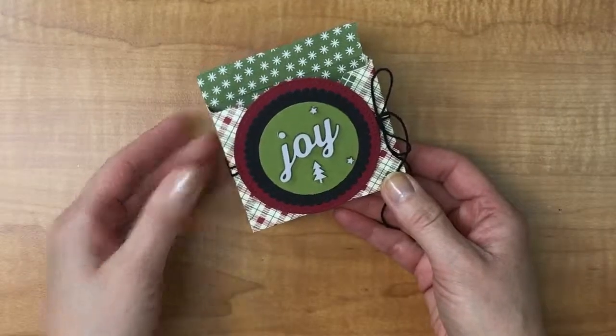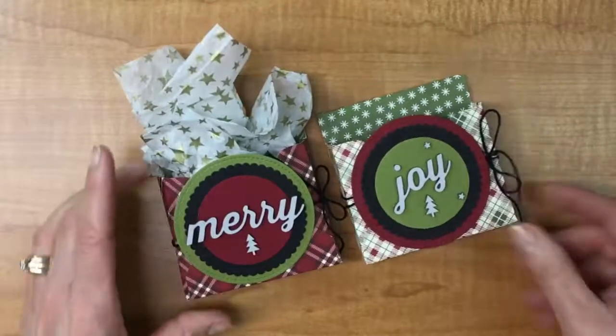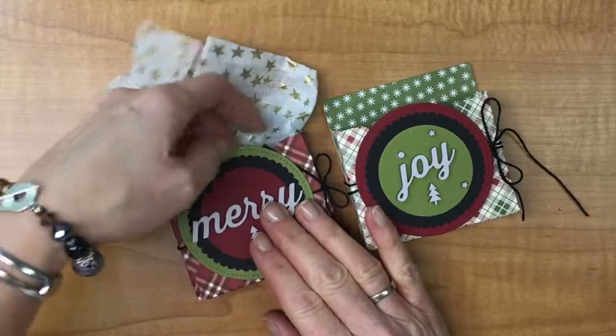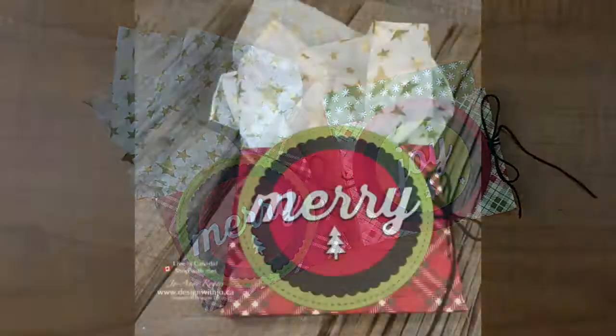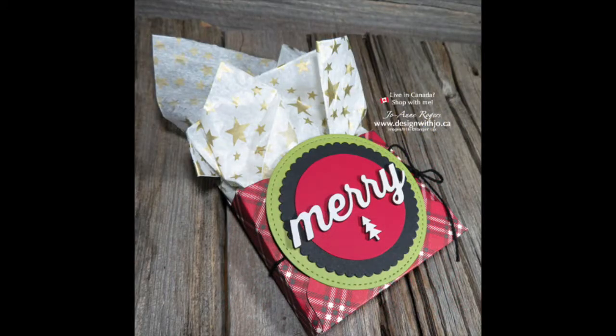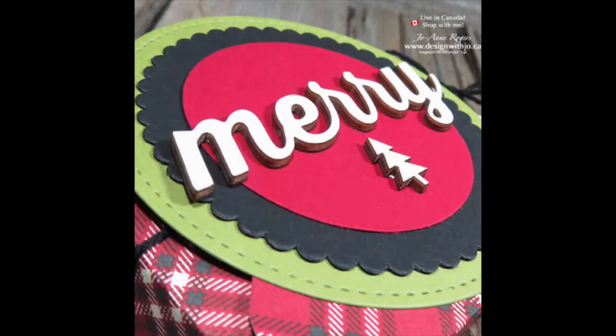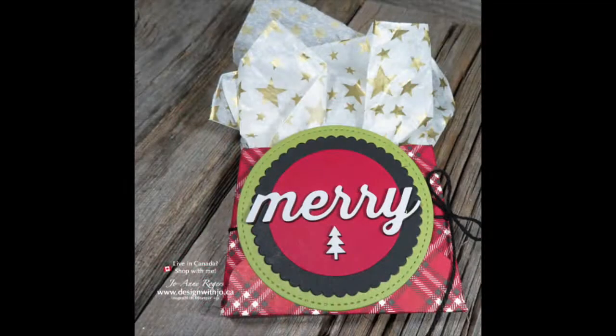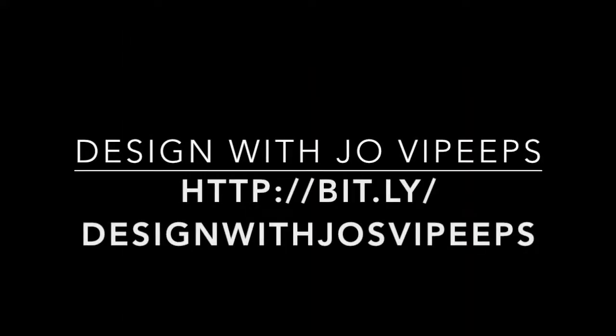I'm pulling in the first design I made so you can see the difference — this one has a different plaid and is a bit puffy with tissue paper inside. I hope you enjoyed this project; if you did, please like it below and subscribe to my YouTube channel. Also consider joining my Facebook group, Design with Joe VIPs, where I have weekly features: Product of the Week, a Steal of the Deal, a Friday Flash tip, and Facebook lives. Thanks very much for watching — have a great paper crafting day!